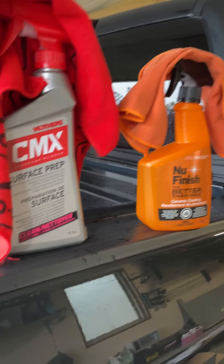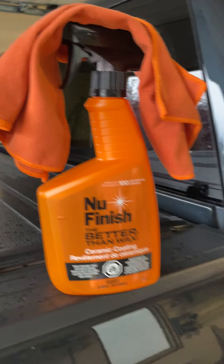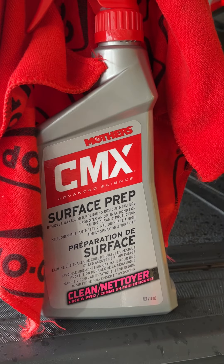I'm trying a new product for the first time — this new finish, Better Than Wax Ceramic Coating. First you wash the hell out of your truck, dry it, then go through with the CMX Surface Prep.